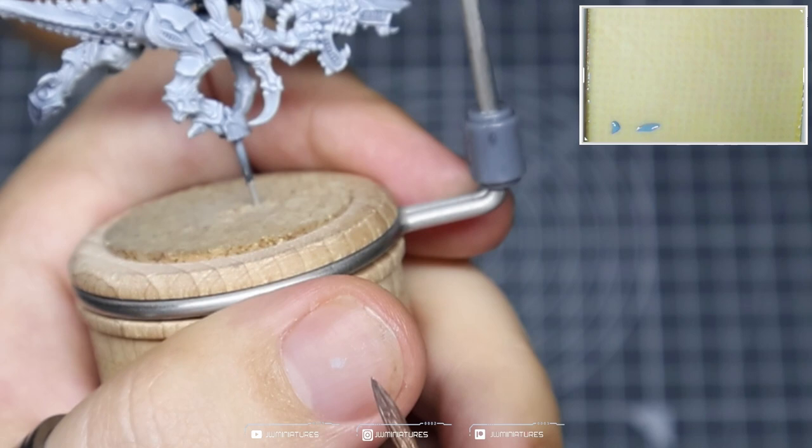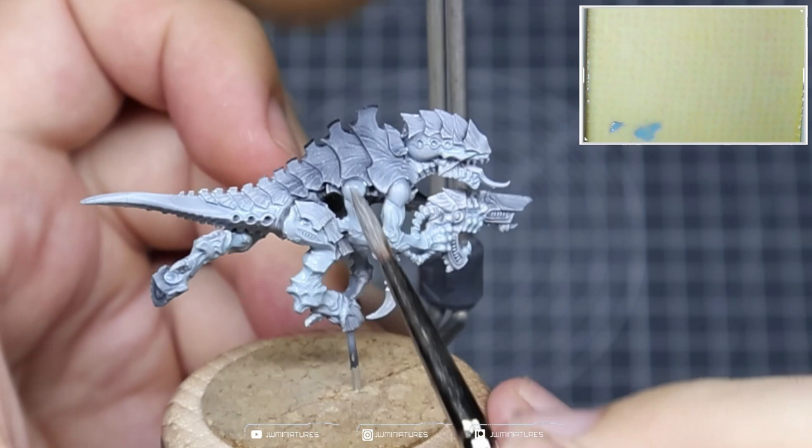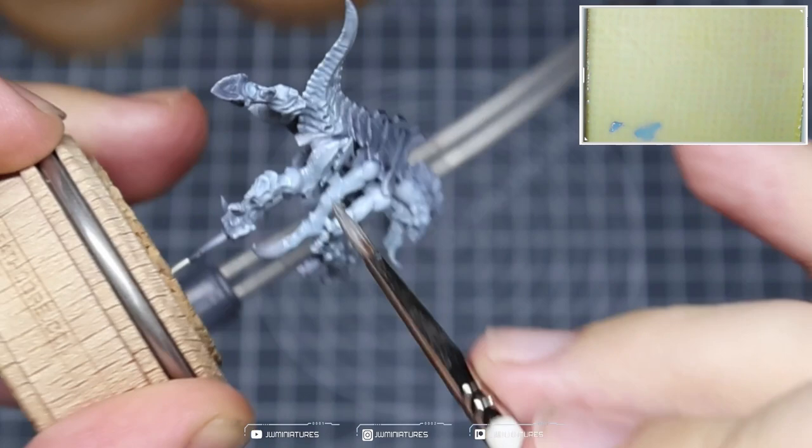I've primed this model in what I can almost call a reverse zenithal prime — I've made the legs brighter than the carapace — but you could start from an overall grey prime. I'm taking Fenrisian Grey and I've thinned this down quite a bit, as you can see when I swatch it over my thumb, and we're using this to tint the grey areas or the brighter sections of the model and also shade the model, applying it into the recesses.